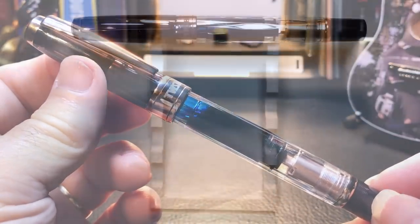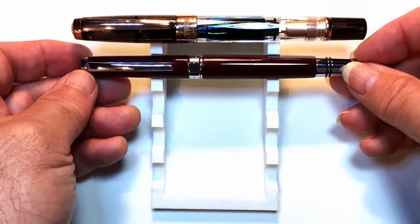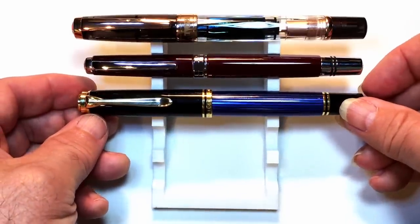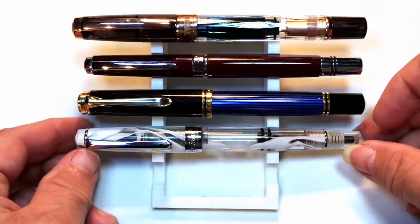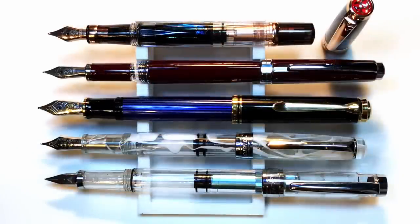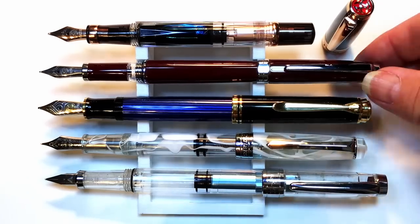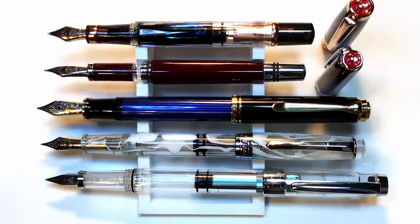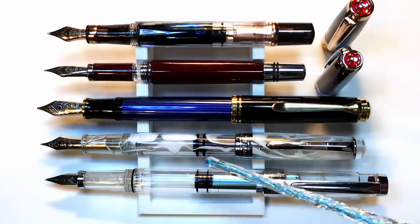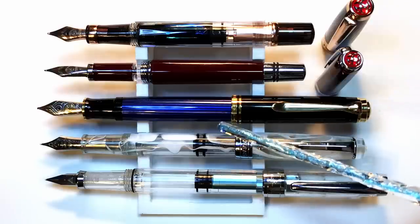Now let's look at some size comparisons. Here is the TWSBI Diamond 580 RG2 with a TWSBI Classic piston filler, a Pelikan M800 piston filler, a PenBBS 309 piston filler, and a Wingsong 3008 piston filler. Now posted, you can see that the 580 is the only one of the group that really doesn't post — well, the TWSBI Classic doesn't post either. The Pelikan M800 is the best poster of the group. The PenBBS 309 posts well but does back-weight the pen a little bit, whereas the Pelikan is just outstanding in balance both posted and unposted.